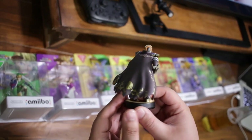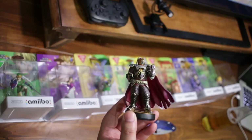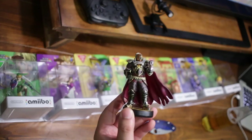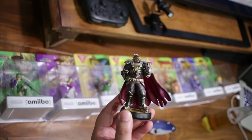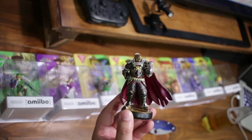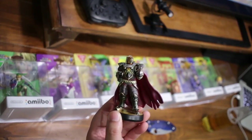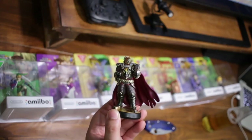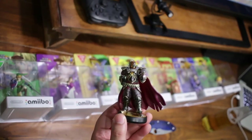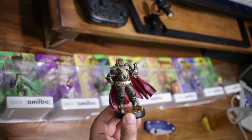Really nice detail. With the Ganondorf amiibo, he's going to give you claymores, rare monster parts, or rare gems. If you're lucky you'll get a special sword called the Sword of Six Sages. He also drops barrels that, once broken, supply rubies and such — but interestingly, some barrels might be explosive, so you want to be careful. Really cool touch with the Ganondorf amiibo.